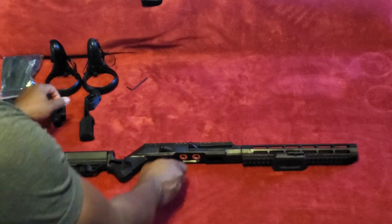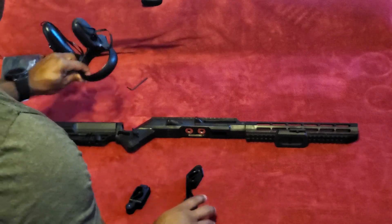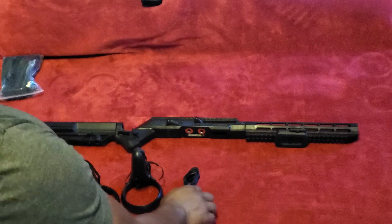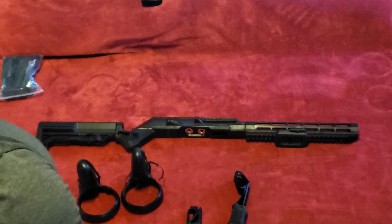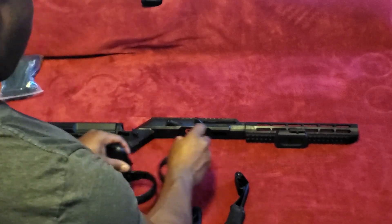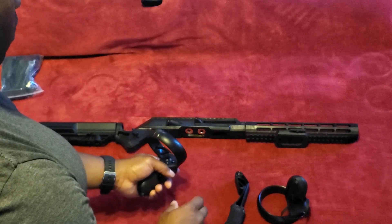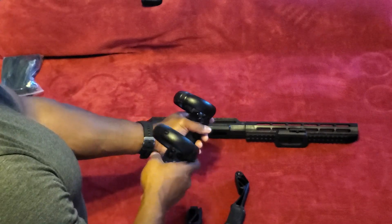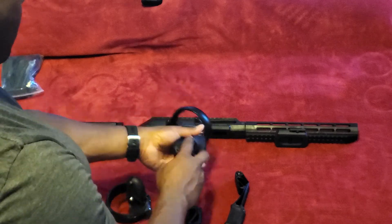Now let's work on the controllers. I have Oculus Quest, and they sent me the Oculus Quest attachments. Which is front and which is back? There's a video that shows you this but I don't remember exactly what it says. So this is the left controller — my left controller goes in the front, right controller in the back. So we'll do that.